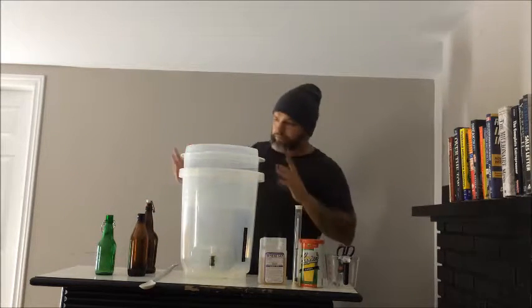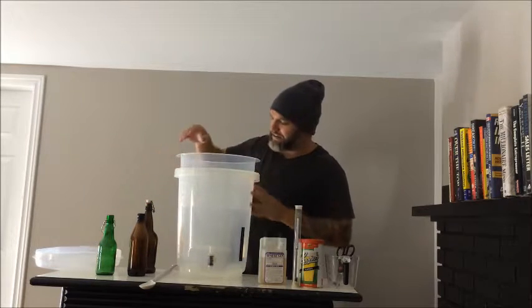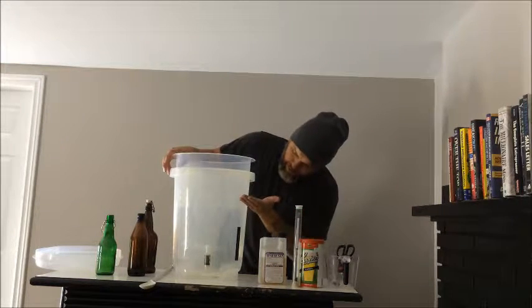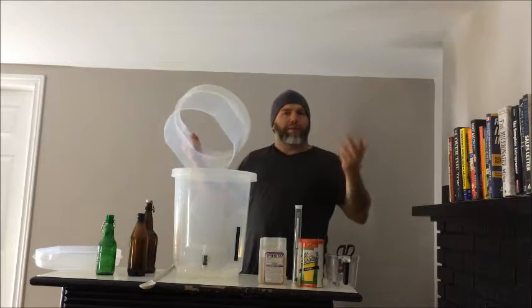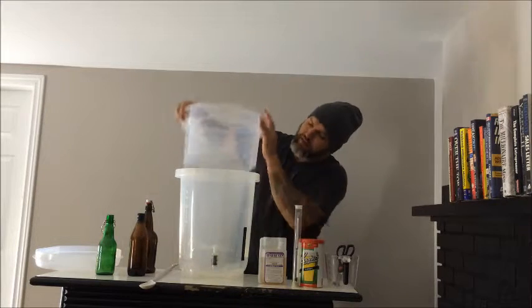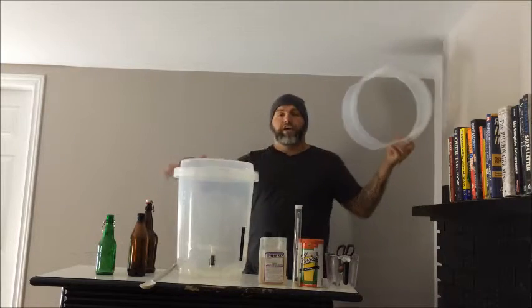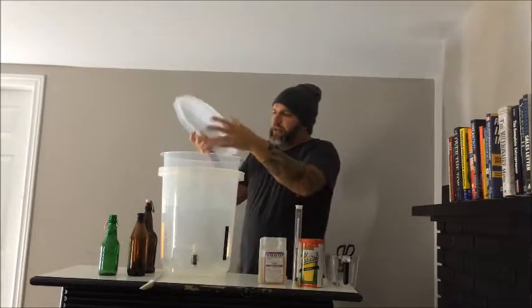What I also love about this is it has what's called a krausing collar. Krausing is when you first make beer and the action happens — you see a line of foam form, and then the beer drops and the foam dries, leaving residue on the bucket. That residue can turn into bacteria and spoil your beer. The krausing collar catches that dried foam ring, so after the krausing has dropped you can pull it out, put the cover back on, and there's less chance of contamination.